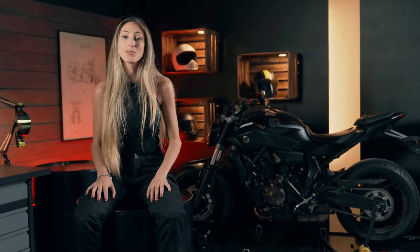Hi guys! Welcome to our YouTube channel. I am Bea and today I'm going to be talking about the Cargo Reinforced Pants from Coors. So let's see them!